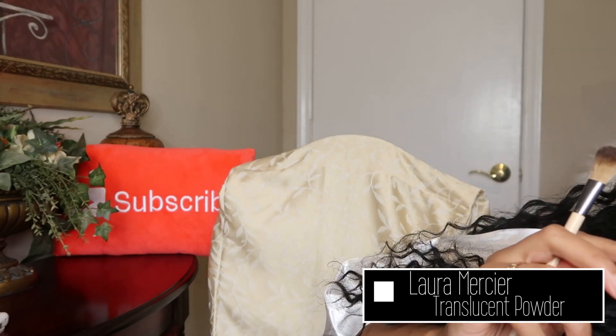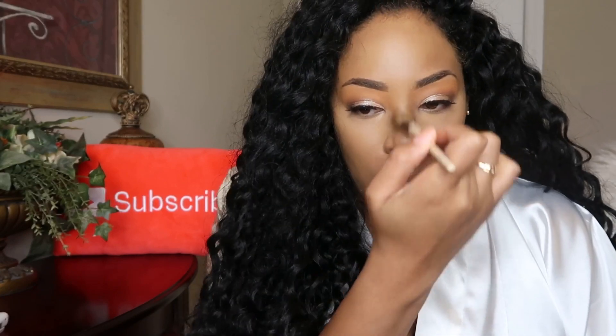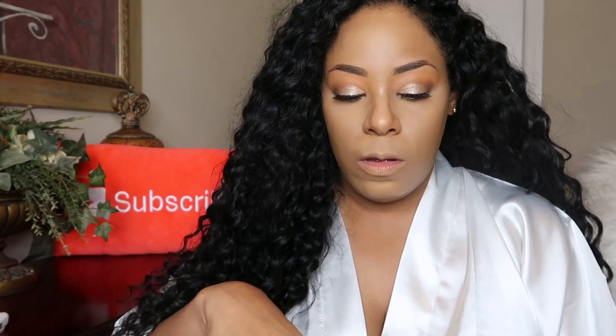To set this I'm using the Laura Mercier translucent powder — I love this for setting under my eyes. I have dry skin so I do not set my entire face even for a special occasion. Even wearing makeup all day my skin typically doesn't have any issues; I don't have to blot or anything and my skin doesn't get oily. So I don't use powder on top of my normal face makeup because I would look super ashy. But I do set under my eyes because I can crease there.